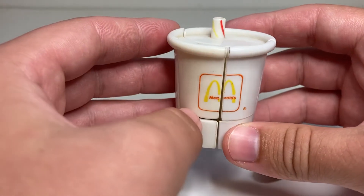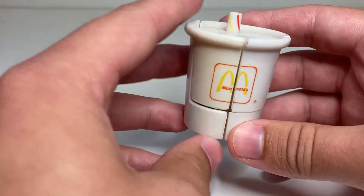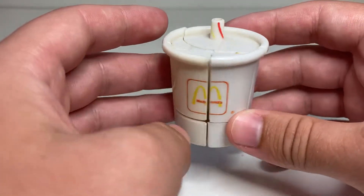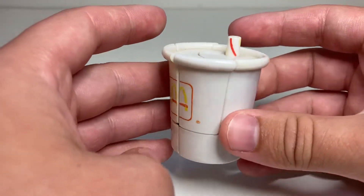Today we are taking a look at Crypto Cup. In Series 1, which was in 1987, they were all just named after their food items. But in Series 2, which is what this one is from — 1989 — they had names. This one is Crypto Cup, who turns into a little shake or a little soft drink.